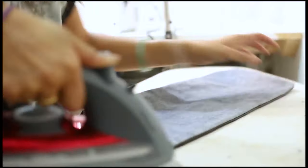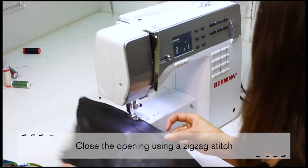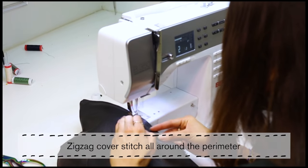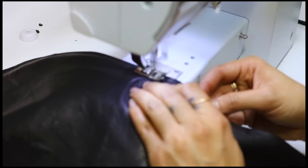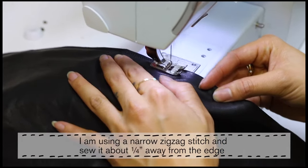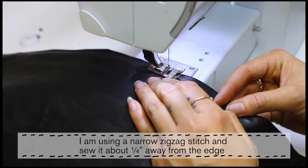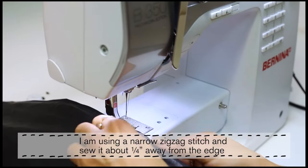We're going to close the opening with a zigzag cover stitch to finish it clean. I'm going to zigzag cover stitch all around the perimeter. You can use whatever zigzag option is available on your machine — I'm using a narrow one with 2/16 inch width, sewn about a quarter of an inch away from the edge.